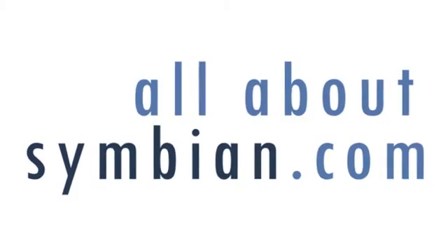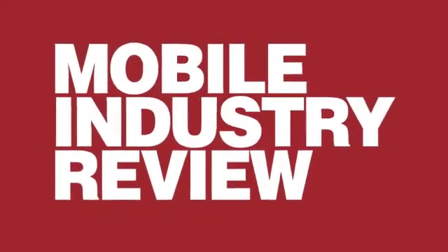Stay tuned for more at All About Symbian and Mobile Industry Reviews.